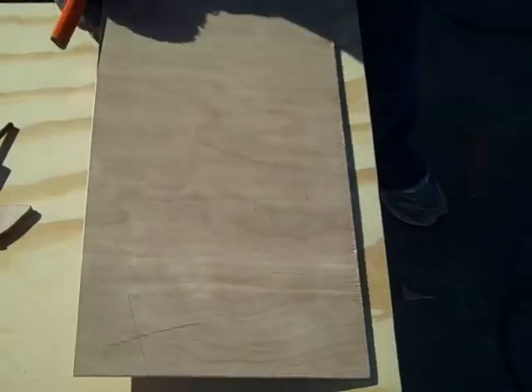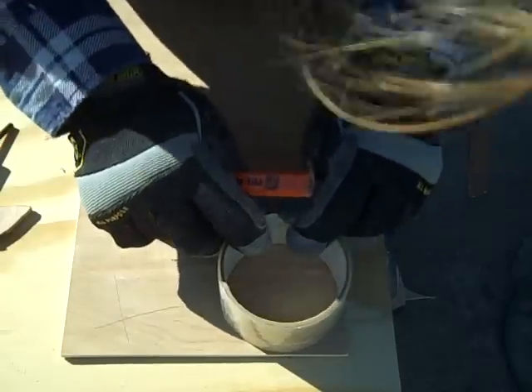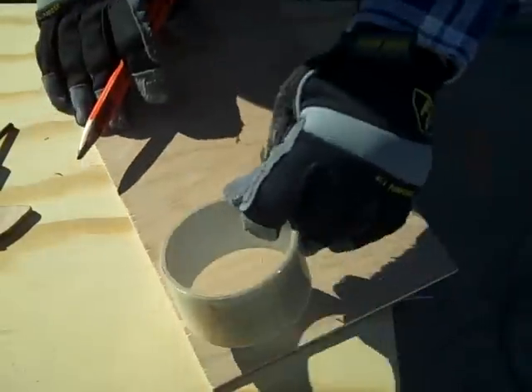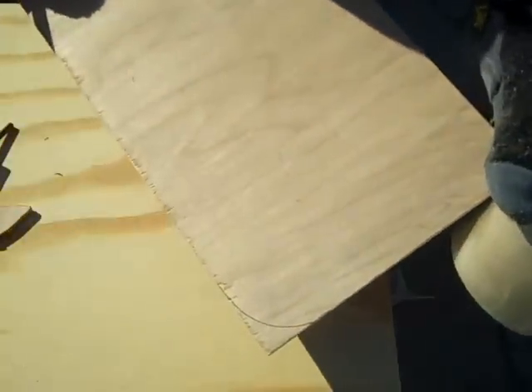I have my Luan here — it's the rounded corners. It's very simple: use something round, like a can of paint, or in my case, a roll of tape. Gives you a nice cut line right there, and a nice rounded curve.